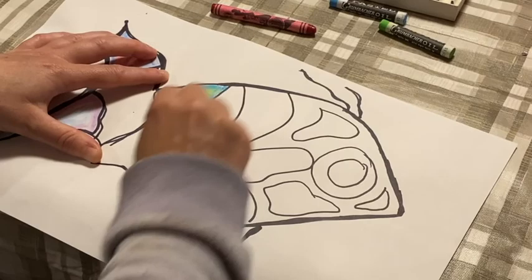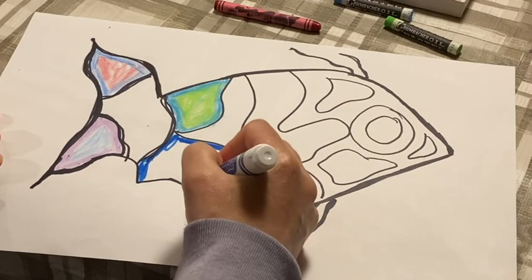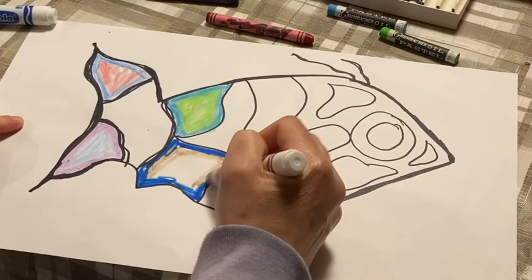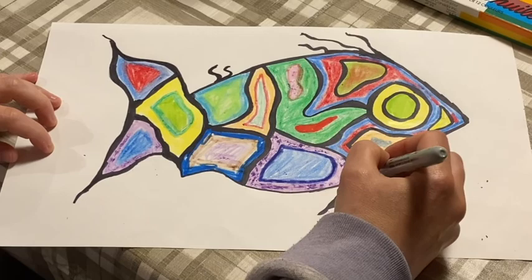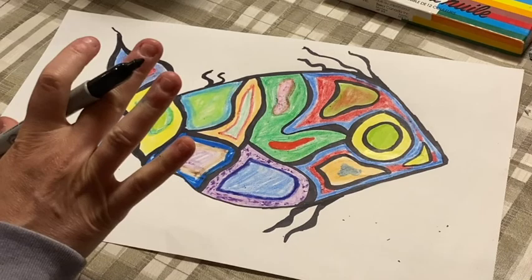You could also use marker if that's all you have — just try to be a little neater. Or mix and match, throwing some crayon in there as well. So friends, here is the finished product. Fill it in with any colors that you want, do the thicker black lines to fill up the space. Have fun.